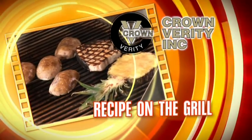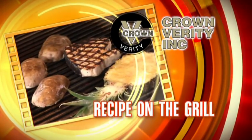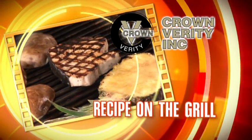Crown Verity presents this week's recipe on the grill. Hi, I'm Steve Adams from Crown Verity Barbecues. Today we're cooking yellowtail snapper.